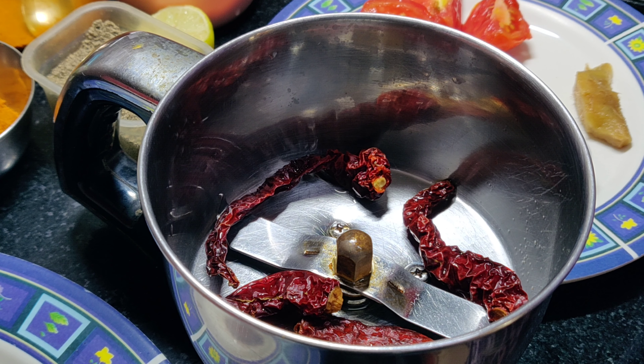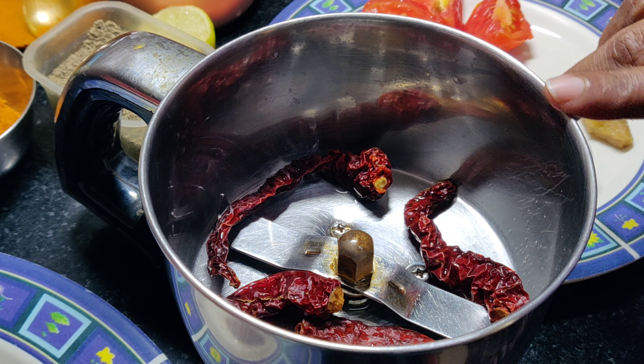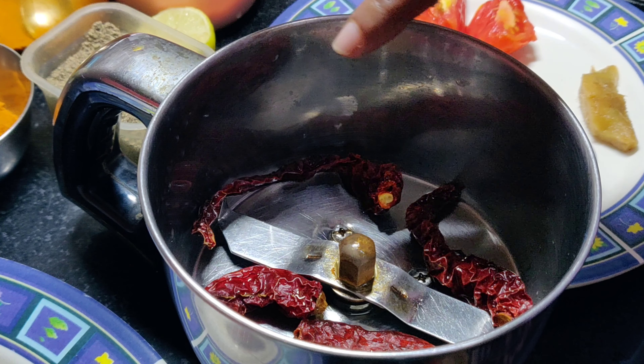So we are going to eat fish. We are going to fry it. We are not going to add any color powder or orange color powder.